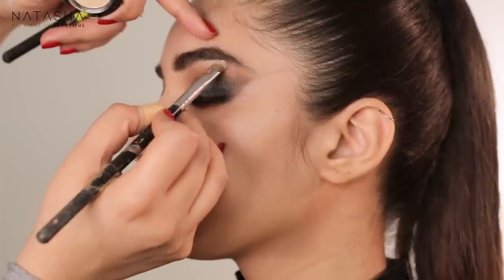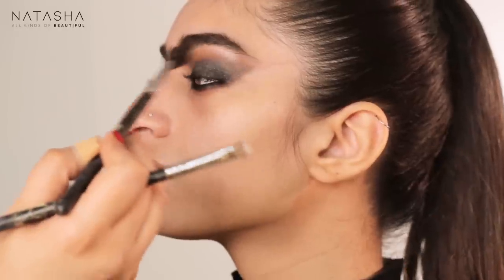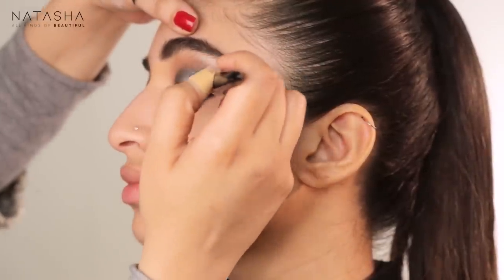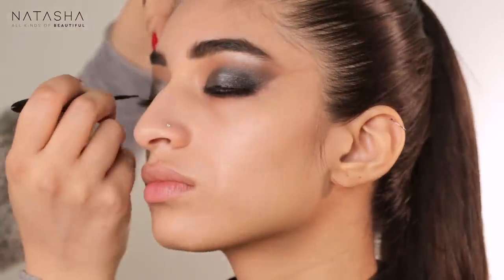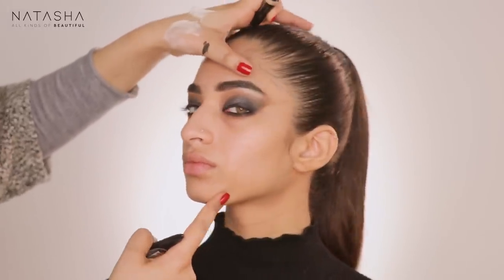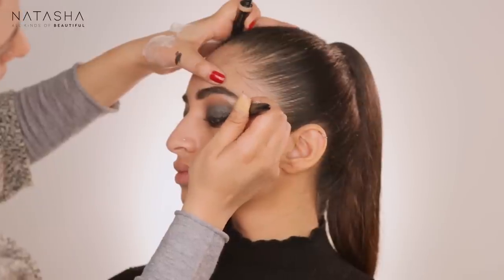I'm blending the Nylon immediately so it's not stark — it makes a statement but blends into the eye. Going back in with my eyeliner close to the eye, creating a darkness that looks meshed and adds intensity — this will mostly be covered once we put the lash on. I prefer lines that stay close to the eye and follow the shape. Raima has the space so I'm going to drag this out.